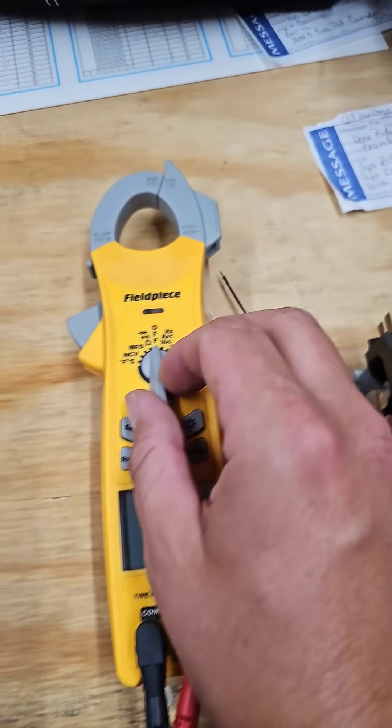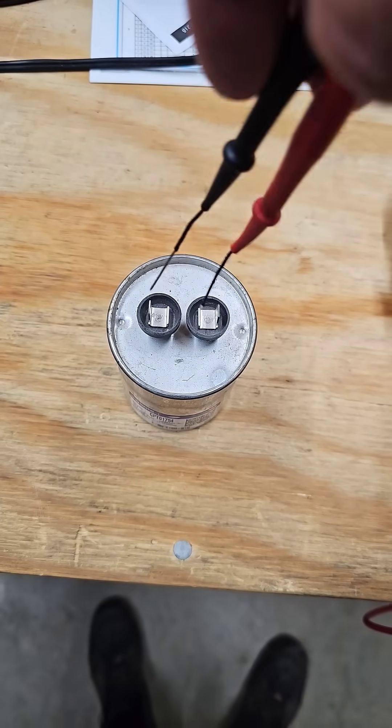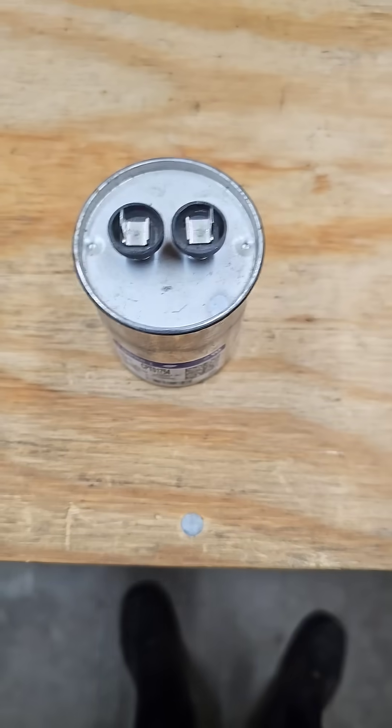This capacitor is rated for 35UF. To test it, turn your dial on your meter to MFD, and check between the two terminals. If it reads lower than 35, a low MFD reading can indicate a bad capacitor.